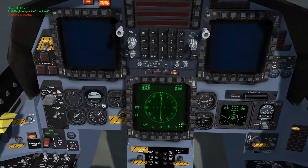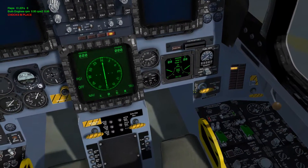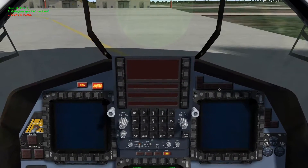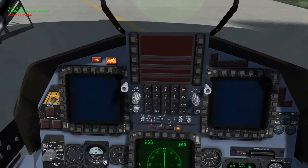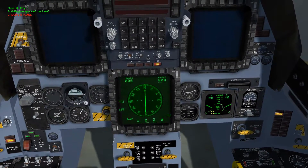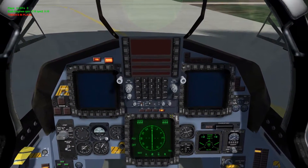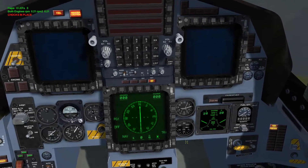Next we need to turn the engine on — that's fairly simple. We come over here to the right cheek on the middle console. Right next to the brake hold you have your engine starter lever. Left-click on that and we should hear the engine spooling up. You will get a fail indication and a master caution indication — do not worry about those, they will be corrected later. Now we need to wait until the engine RPMs have increased to 25 percent, similar to how you do it with the Falcon or the Hornet.